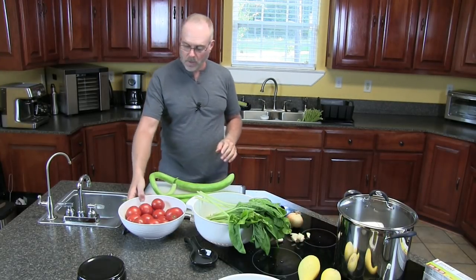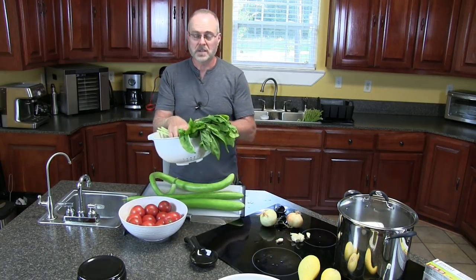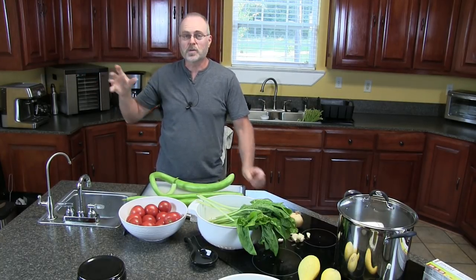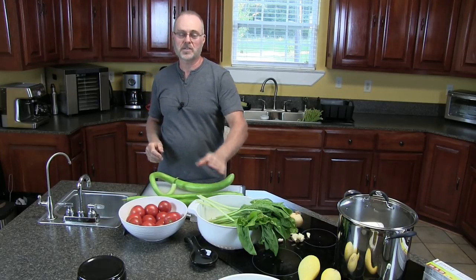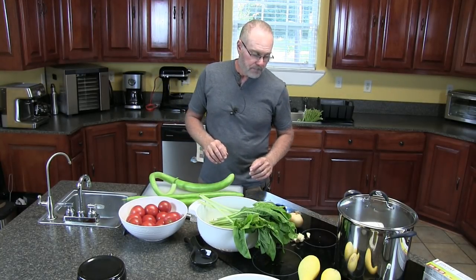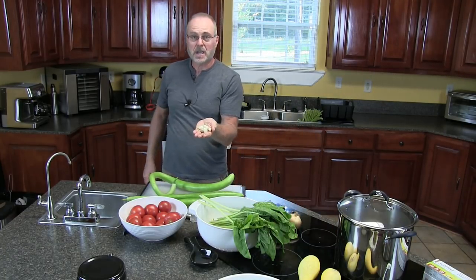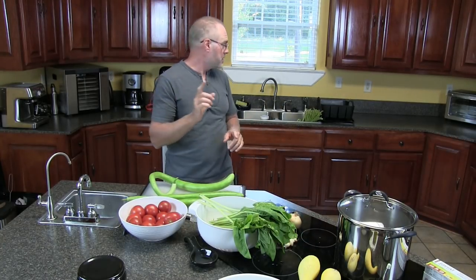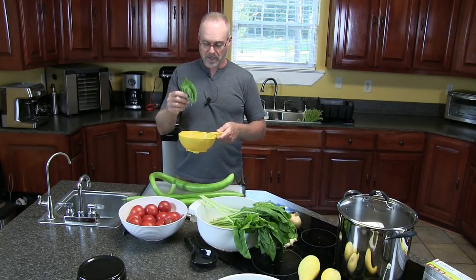We have our Cugutzas, we have nice ripe tomatoes, we have Swiss chard that we got from our garden. Also, if you're growing Cugutza, you can use the medium to small younger leaves of the Cugutza plant in place of the Swiss chard. We have some onions and lots of garlic. Those are our main ingredients, and also fresh basil we picked from our garden.